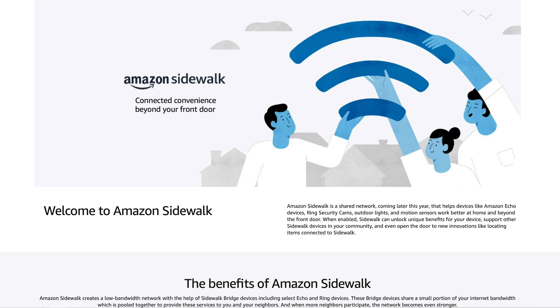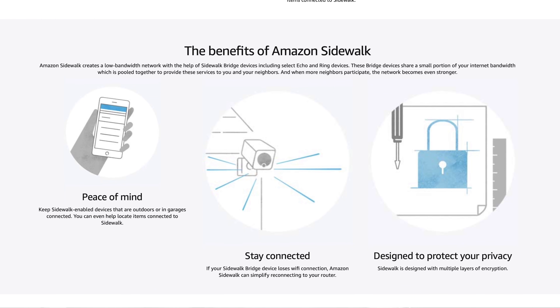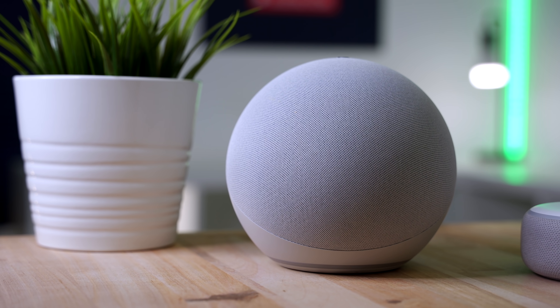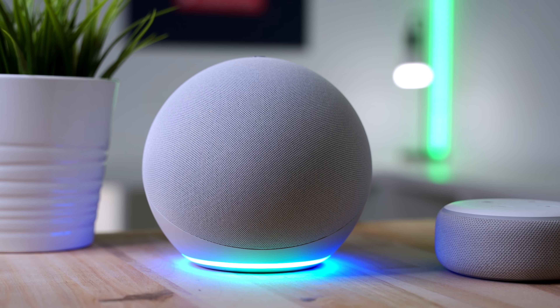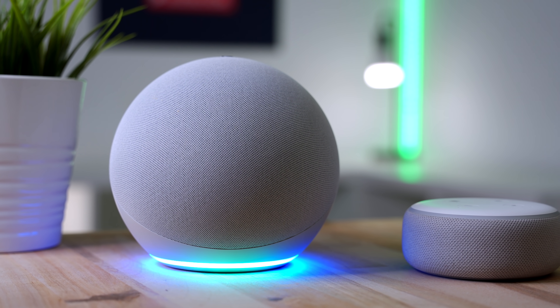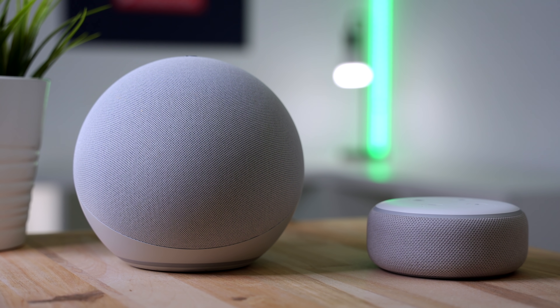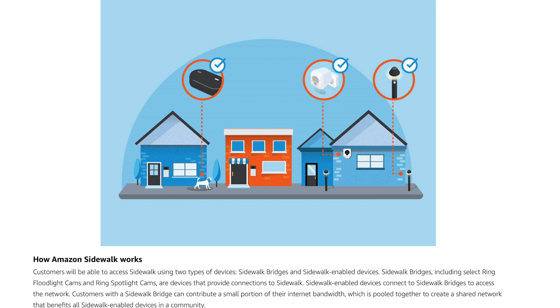Another ambitious smart home project by Amazon is Sidewalk. Basically, you can opt in to allow your Echo and Ring devices to act as bridges to extend your wireless range, and it'll even work with your neighbor's Sidewalk bridges to make a massive mesh system — and it's supposed to be really secure. This new Echo can work as a Sidewalk bridge along with previous generations of Echo devices. However, the new Echo is one of Amazon's few devices that can use the 900 MHz long-range signal that can go up to a half a mile. I'm definitely interested to see where this is headed.